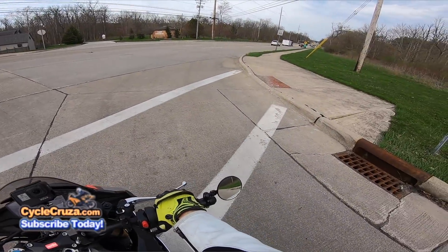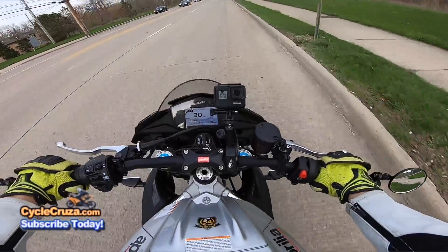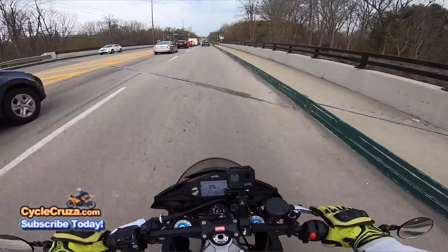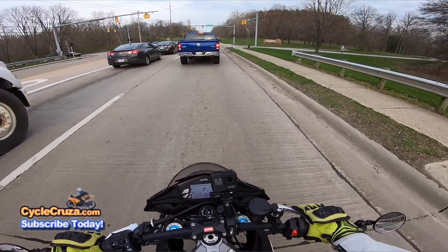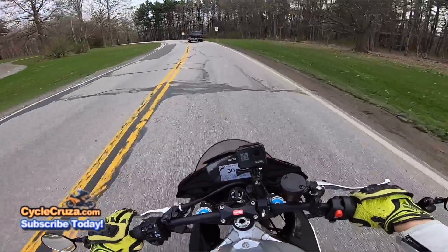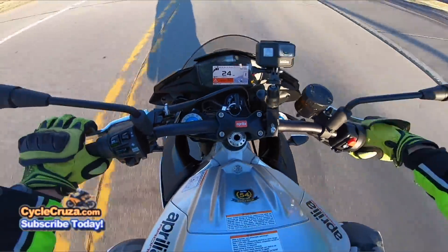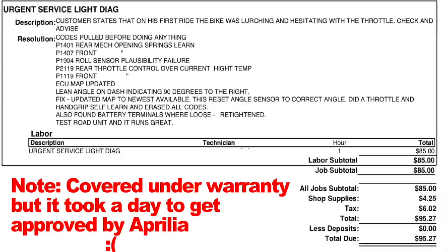I'm just going to have the dealer do it to stay within the warranty. I'll probably sell this bike before it's due anyway — it only has 929 miles on it now. Another thing: this bike has all these electronics on it, and these Italian bikes, especially this Aprilia, are finicky. When I first got the bike it was stuttering and surging. I got an 'Urgent Service' alarm. All they did was reload the software on the bike and it corrected the issues in less than half an hour. Bike runs great now.